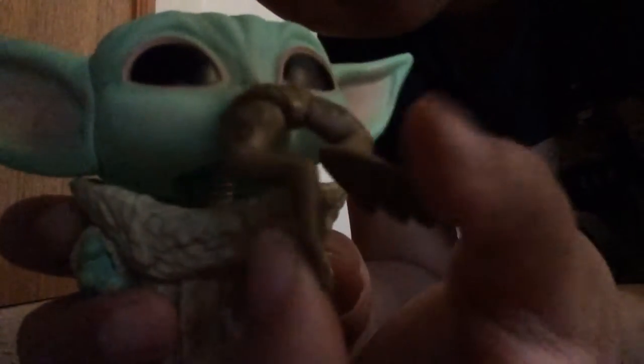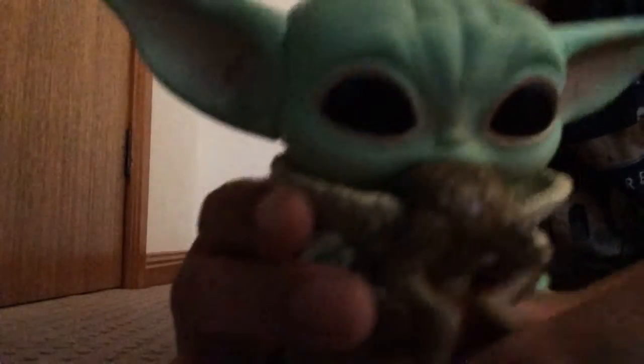You can see the frog. See his legs here — the detail on the frog.